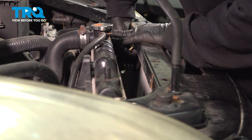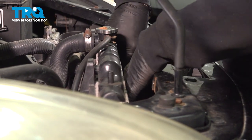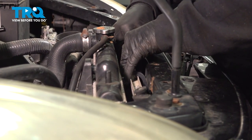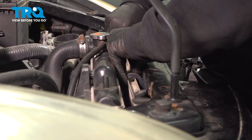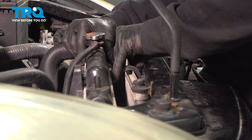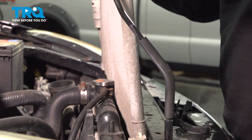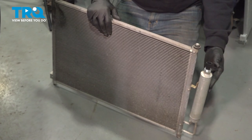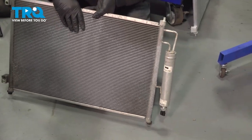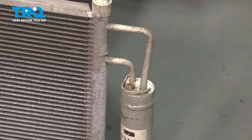Press in on that little clip on the top and remove that harness. We should be able to go down, grab that AC condenser, and slide this up and out. At this point, I want to go ahead and flip this unit over and remove the 10-millimeter bolt from our receiver dryer unit here. Go ahead and remove that bolt.